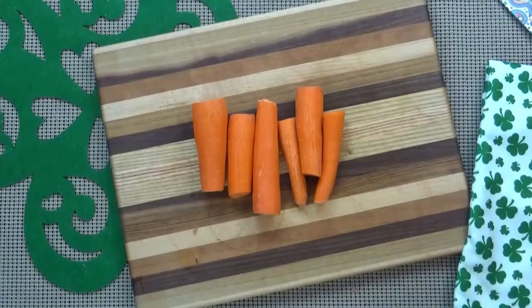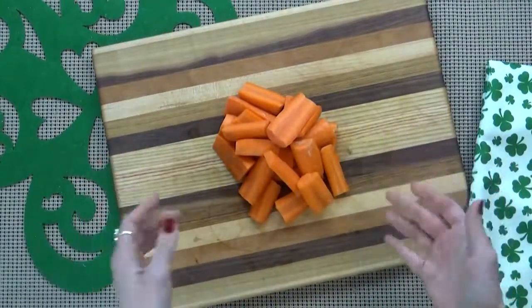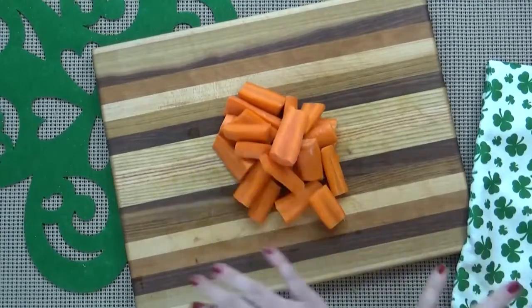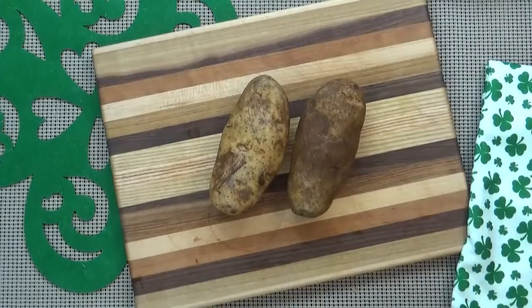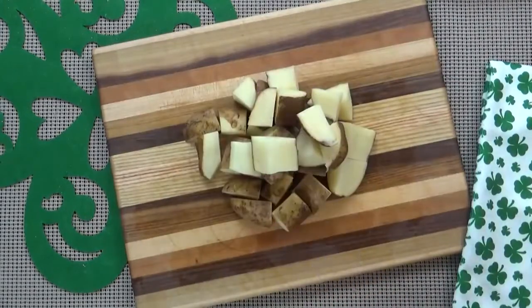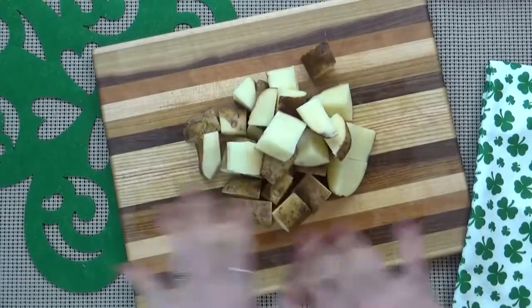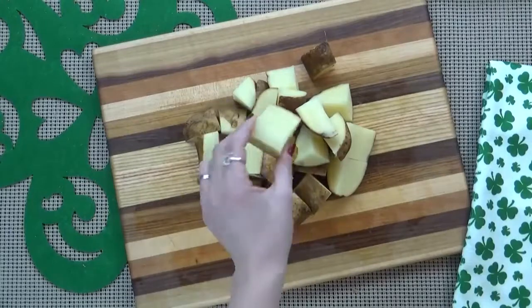While my corned beef is cooking, I'm going to go ahead and prepare my carrots, my potatoes, and my cabbage. As you can tell, I've left my carrots into pretty large-sized chunks — that way I'm not left with carrot mush when I'm done cooking this. I'm going to do the same thing with the potatoes. As you can tell with the potatoes, I went ahead and left the skin on, but if you'd like to, you can totally peel your potatoes. I just decided to keep this easy and rustic.